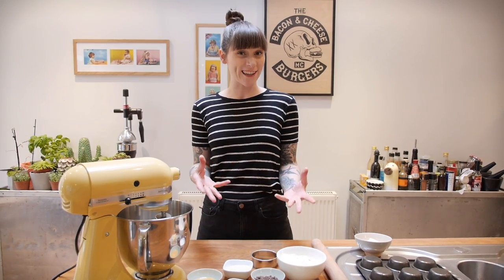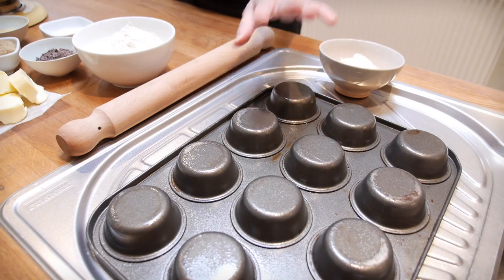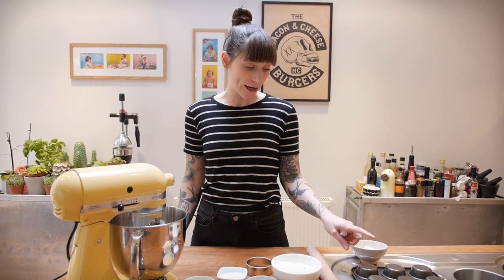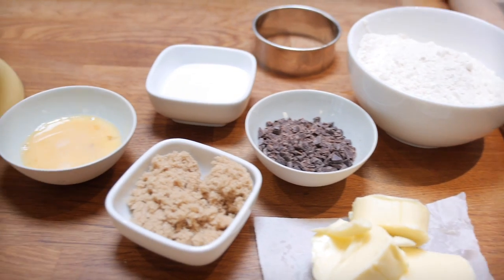I found that the perfect sized thing to mould my cookie cups around is actually just a regular sized cupcake pan, and I've got one here. I've already greased it with a non-stick spray just so that my cookies don't stick to it, and now I'm going to get on with making my cookie dough.